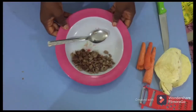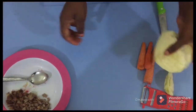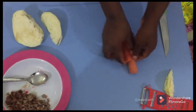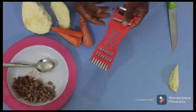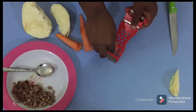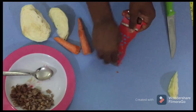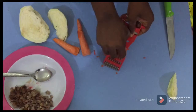We have beef, we have salad, and we have carrots — these are the three things we'll be using. We're going to slice them. We also have mayonnaise and a grater. There's a knife beside me as well. We are going to grate the carrots now, as you can see what I'm doing.